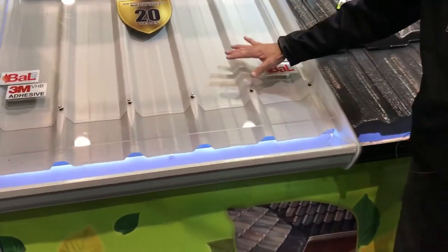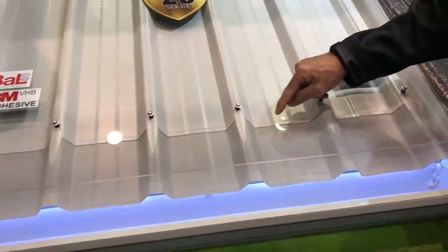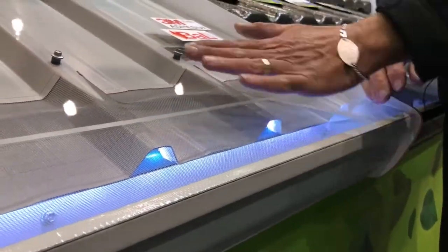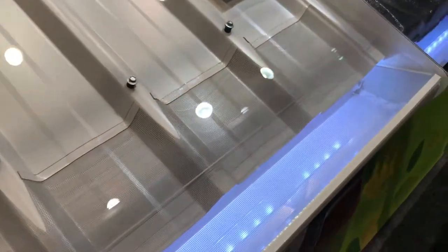We have this here — a trim deck roof profile where we cut and slice this to fit on to keep all the leaf litter out. It's applied to the edge of the roof here so any debris just rolls off the edge. You never ever need to take it off. Never need to clean your gutters.